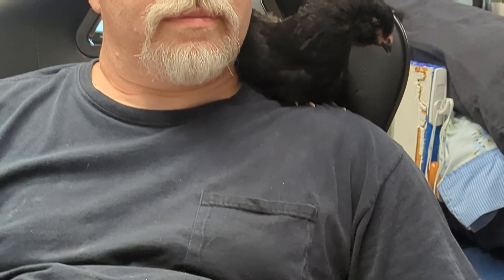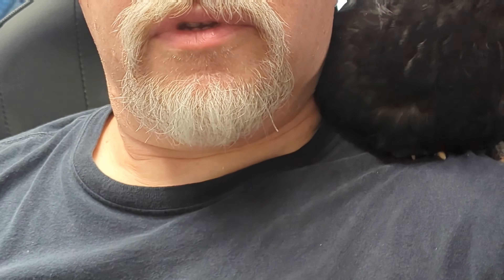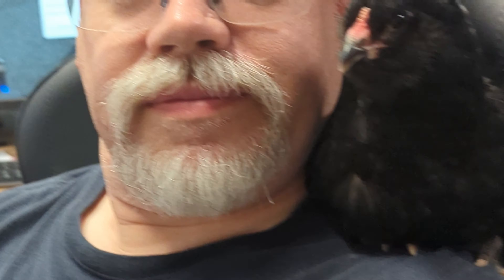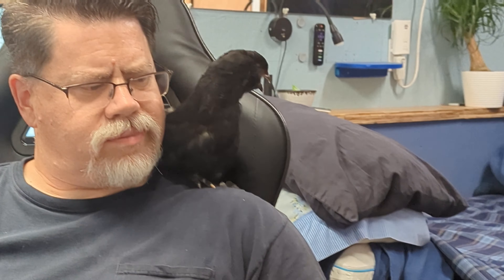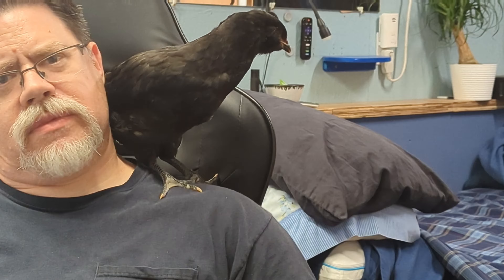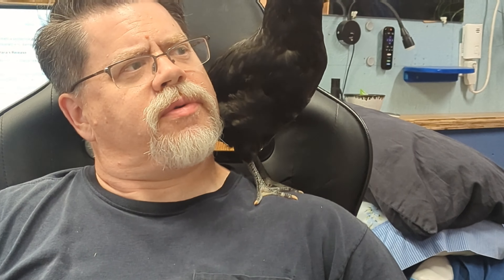This is a loud bird. We should have named her Miss Loudie. Just let her do the talking. She's going to fly away. Please don't poop on me.